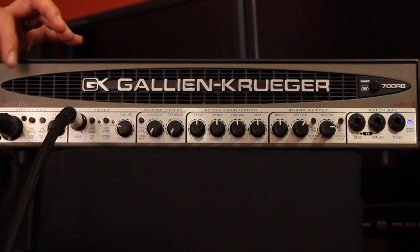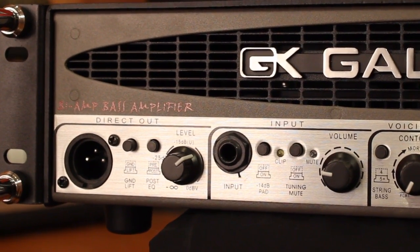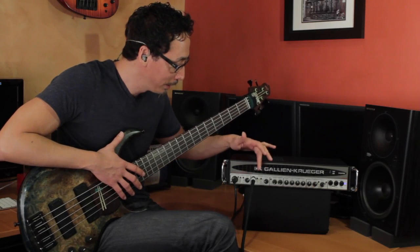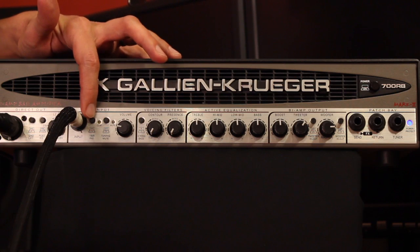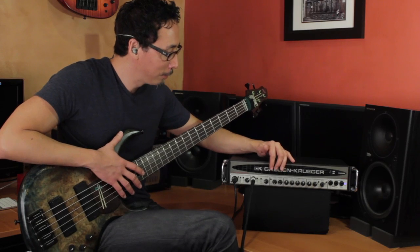Starting on the left side of the front panel, you have your DI and your ground lift, pre and post EQ, as well as your level send for the DI, which is super helpful. Input jack, input attenuator, tuning mute, and volume.